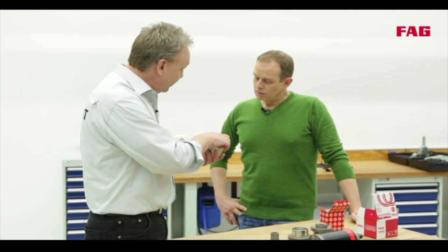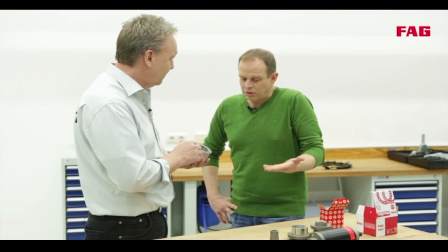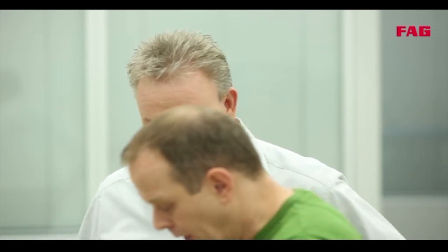You have to be careful with that. Here we have a wheel bearing with an integrated magnetic encoder. It captures the rotational speed of the wheel for ABS, ESP and alike. If you were to lay the encoder side close to a magnet, like for instance this magnetic rod, you could damage the encoder and the rotational speed wouldn't be captured accurately. So that means the wheel bearing is broken even though it's brand new? Exactly. So it's best to leave it in the packaging for as long as possible and take it out only when it's really needed.